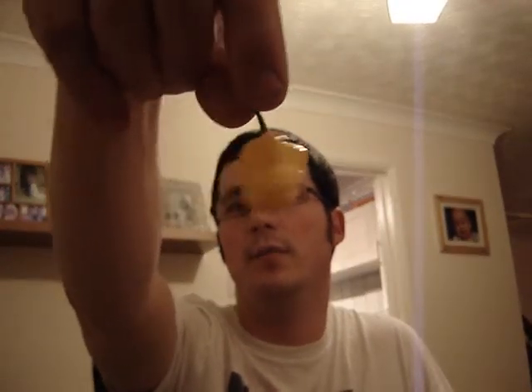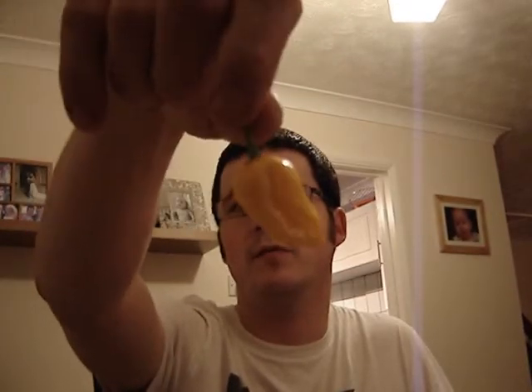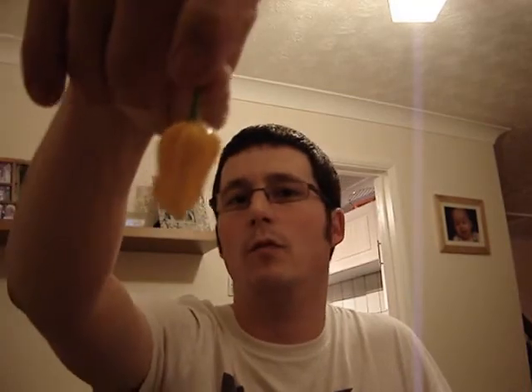I'm really chuffed Leo sent me one of these because of all the varieties I grew this year, Fatale was one that I planted about 20 seeds and not one germinated. So I ended up with no Fatale plants. I got one chocolate Fatale plant which I reviewed the other day.